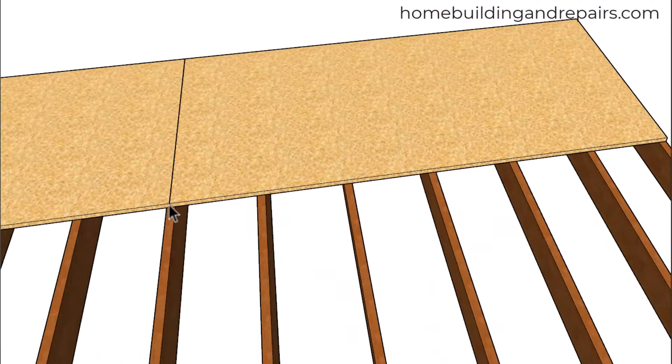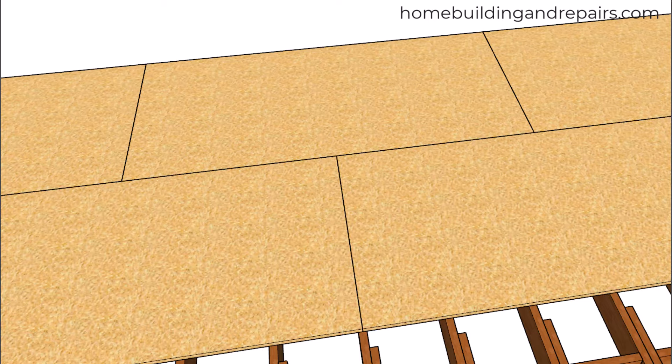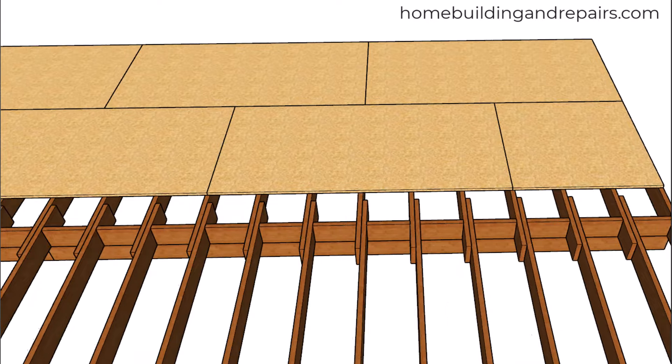You can see here this break is on the center, and so is this one over here. Next up, let's go ahead and install our next row where we will be moving over four feet and again breaking half on the next joist.